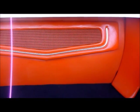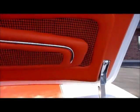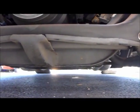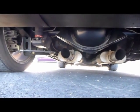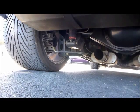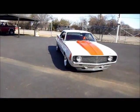The trunk is finished out just like the interior, with a similar look to the package tray — using the orange houndstooth once again, custom hinges. Just done right throughout. Front suspension is Detroit Speed with upper and lower tubular control arms. Rear suspension is also Detroit Speed's quadra-link setup with a Ford 9-inch rear end and 370 gears. This thing will hook up and gets that power to the ground.